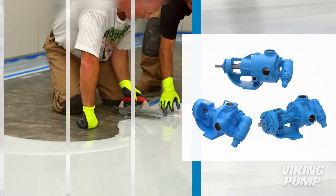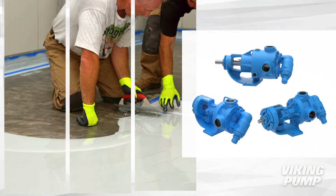Viking Pump has pumps for handling the abrasive, chemical, and temperature challenges of pumping resin.